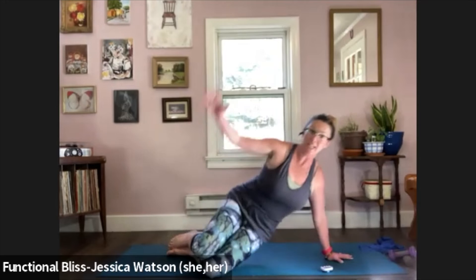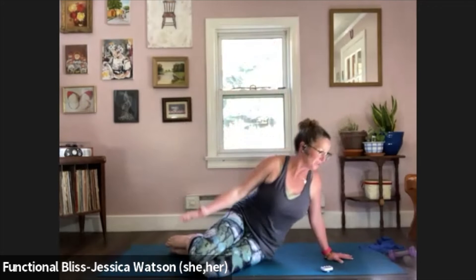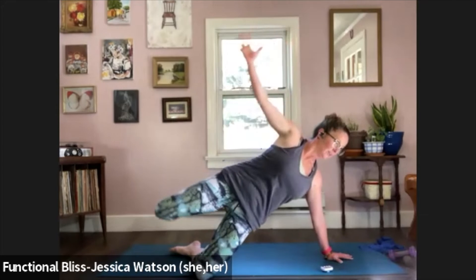Now we're going to switch over to the other side — swing your legs around or spin yourself around, whatever works better for you. Find that bent knee position, nice long arm. See how it feels first, because one shoulder might be different than the other. You might choose to just stick with the hips lifting away from the ground. But if that feels good, take it further — lift the hips, lift that top leg, lift the arm. Five seconds left.